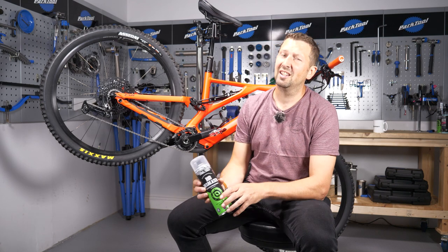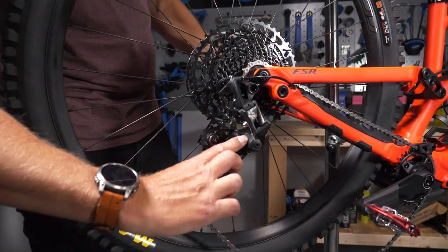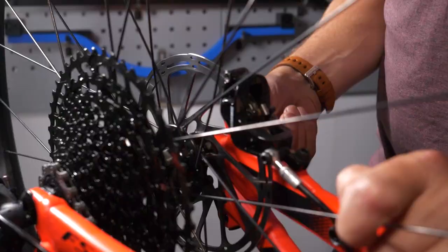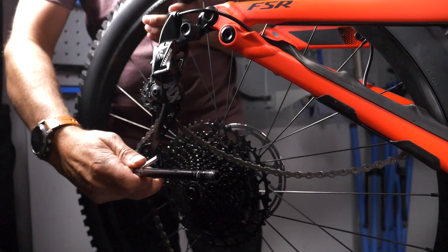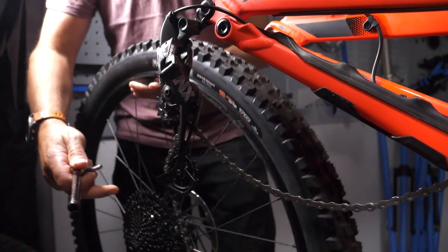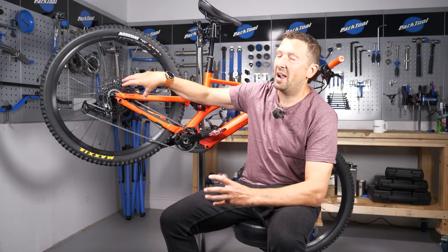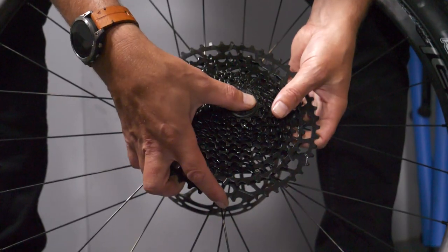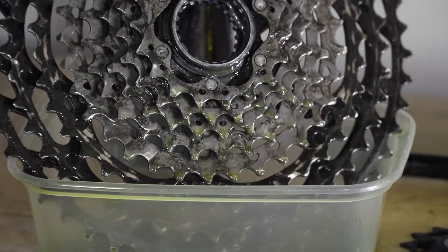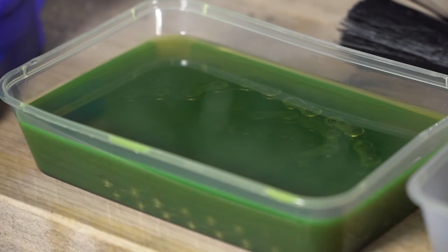If you're stripping grease out of your bearings, you're going to have rough bearings. The way to get around this is to remove the component from the bike before you degrease it. In the cassette scenario, rather than doing it in situ with the wheel bearings in place, if you take five minutes to remove the cassette, you can entirely submerge it in degreaser and it will do a far better job.